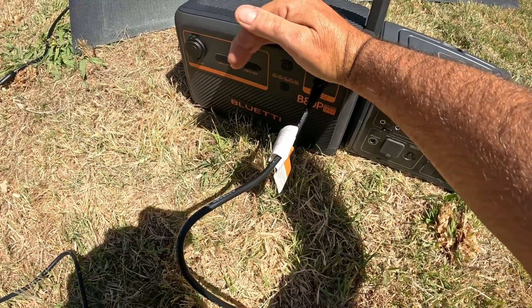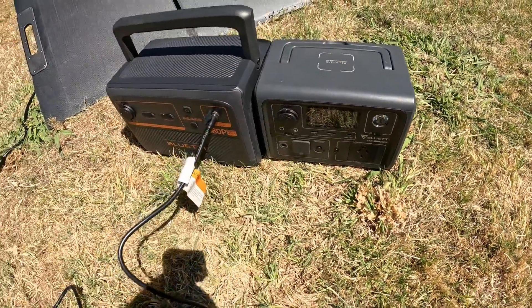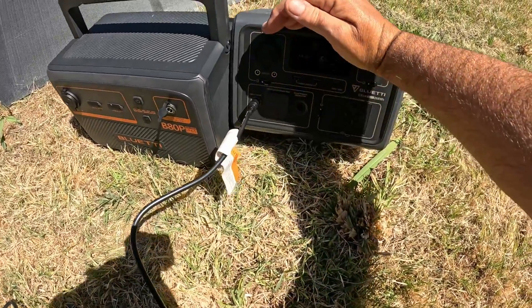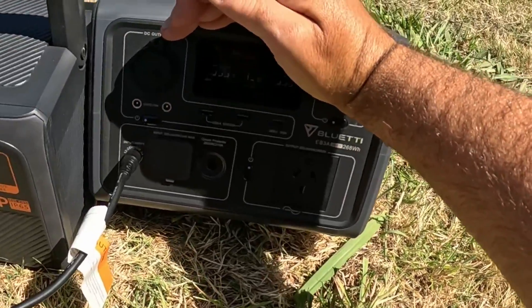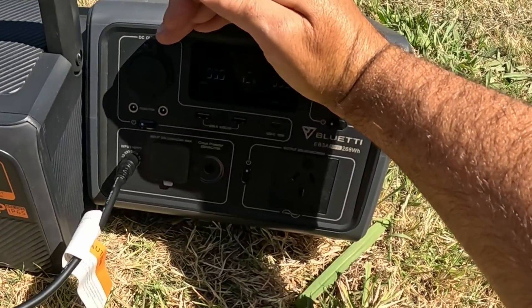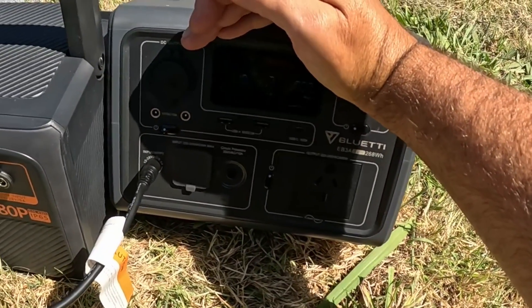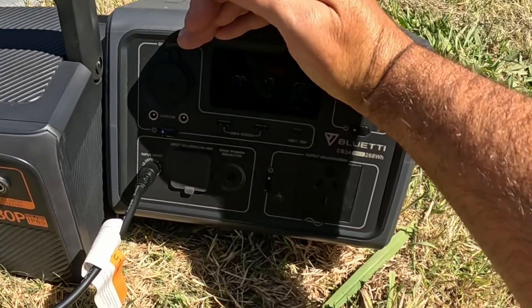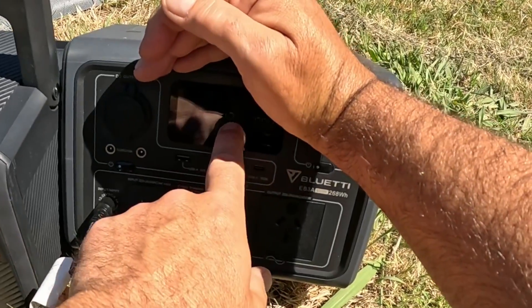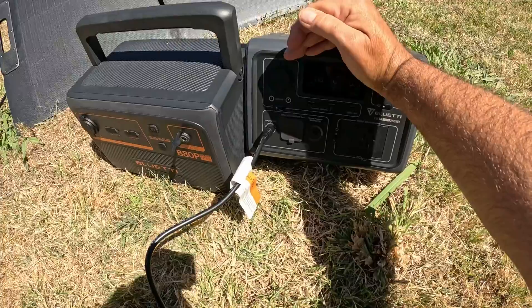Now it's still charging, but let's say this thing's fully charged and I want to switch to charge my EB3A instead. Just unplug it from there and plug it into there — the displays automatically come on, and it should start getting some watts into it in a second. There we go, it's up to 50... 98... 118. That's pretty good. At that rate, it'll only take about 1.9 hours — almost two hours — to charge this thing to full, and it's down at 12% at the moment. So two hours to charge it to full from 12%. That's pretty good.